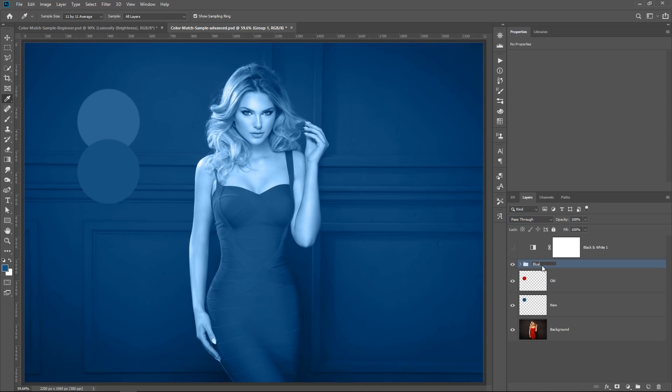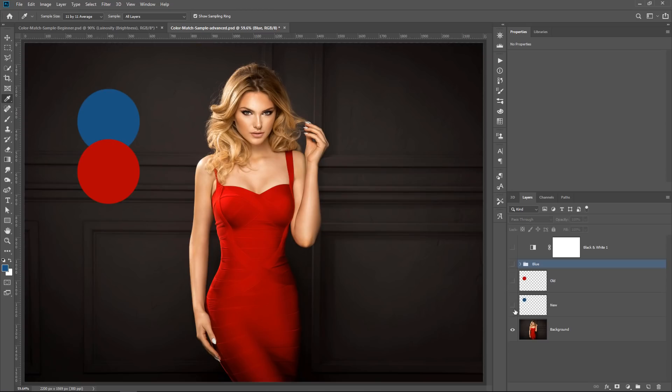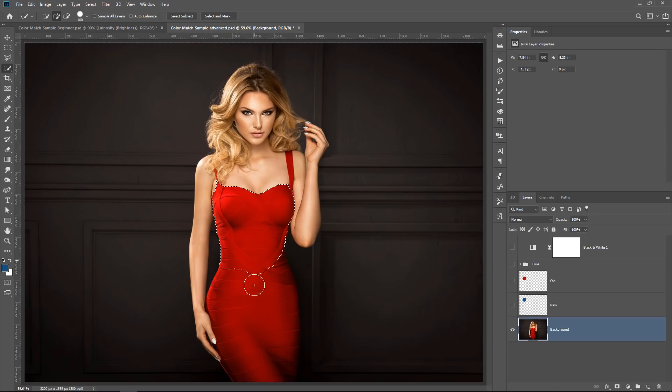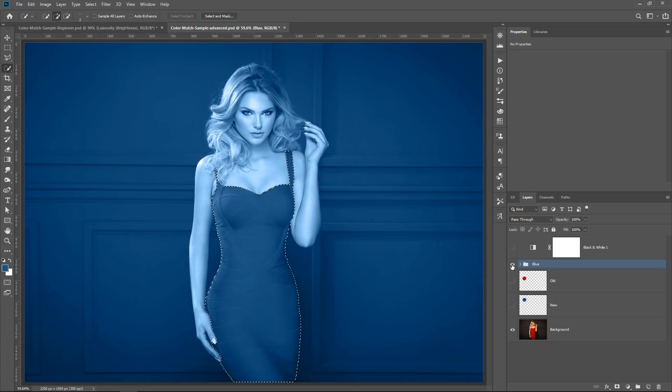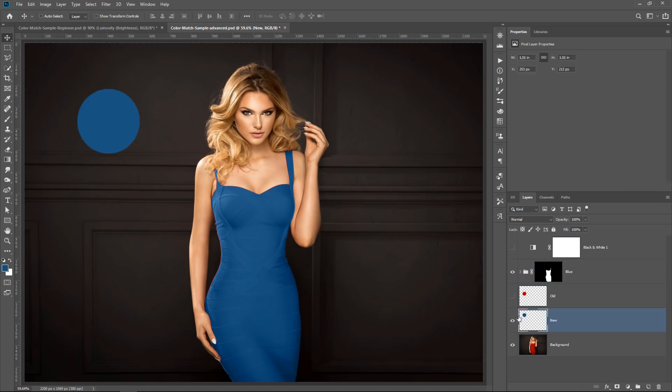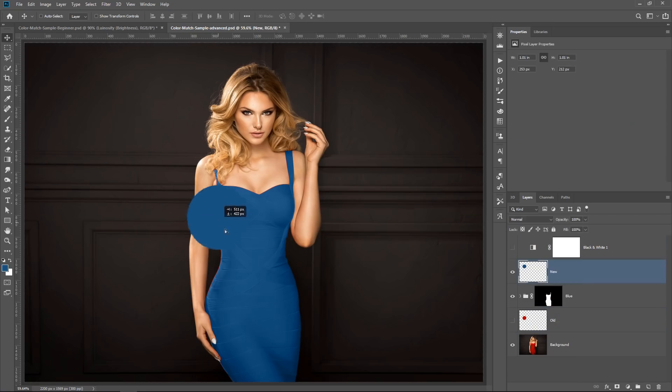I'll select these two layers by holding Shift and clicking on them, then press Ctrl+Alt+G to remove the clipping mask, and then Ctrl+G (Command+G on Mac) to put them into a group called 'blue' — because this group is creating that blue color we want. You can already see how that blue will look on the dress. Now I'll select the dress using the Quick Selection tool, then click on the blue group and click the layer mask icon to create the layer mask. Photoshop applies that color onto the layer.